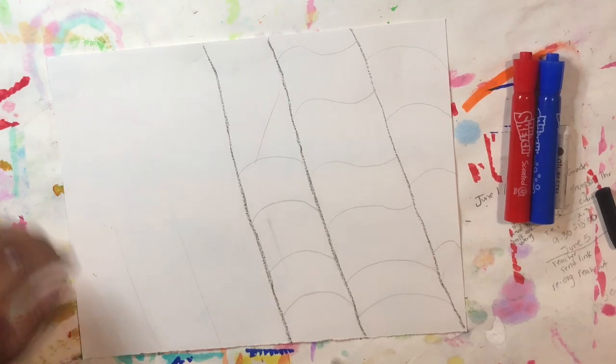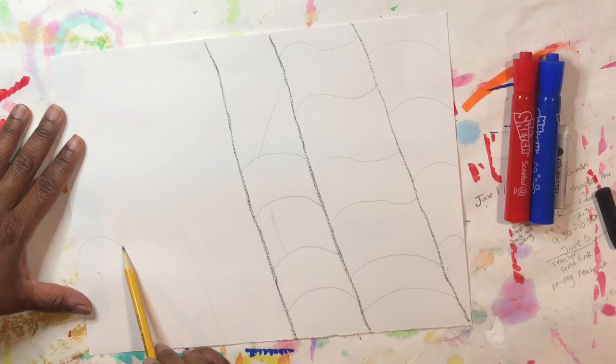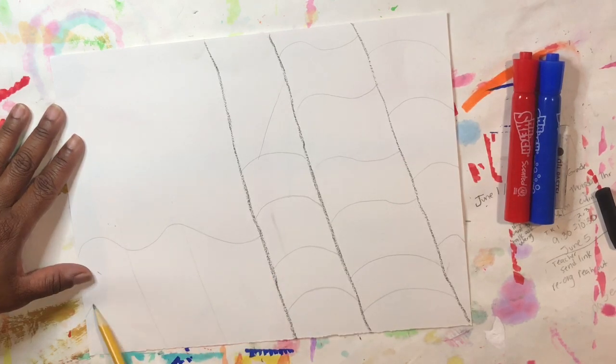Now remember where we drew those two diagonal very light lines — you're going to draw wavy lines there to continue the flowing of your flag.